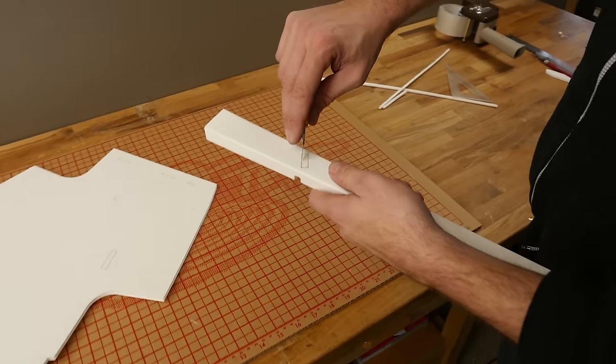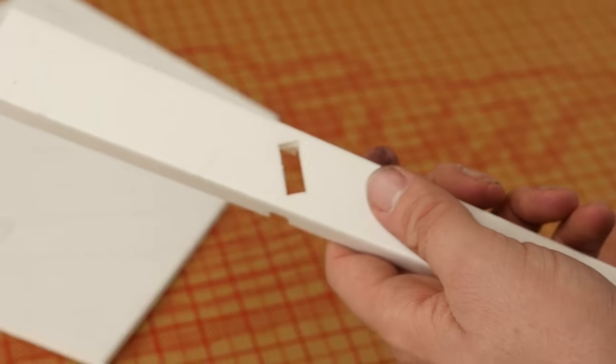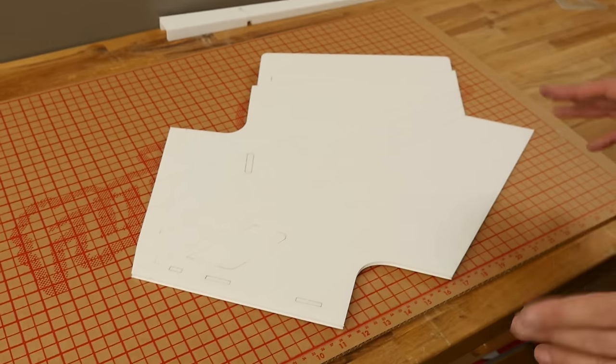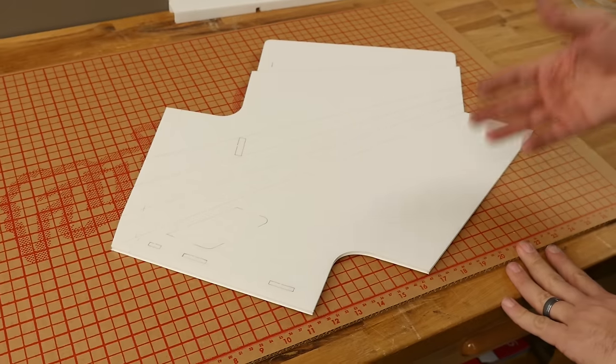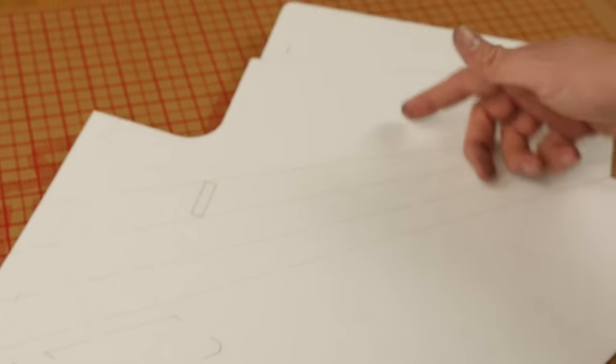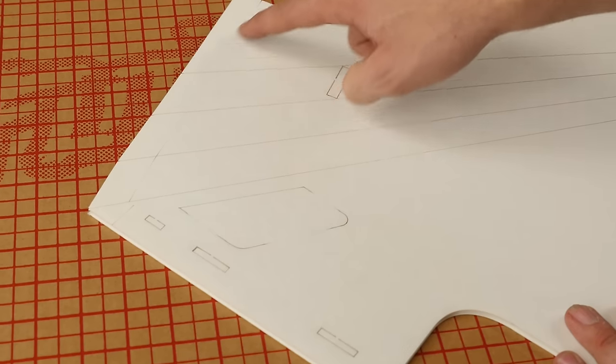The last thing we want to do before putting the spar aside is take a razor and knock off our little servo hole. We're going to put this aside now and put our attention towards the other wing half. Before we go on this wing half, I want to explain a couple of indicator marks you're going to see on both the plans and the speed build kit. You're going to have your score lines — if you built a Versa wing or any other common plane, this is going to be very familiar. You're also going to see these indicator lines here.